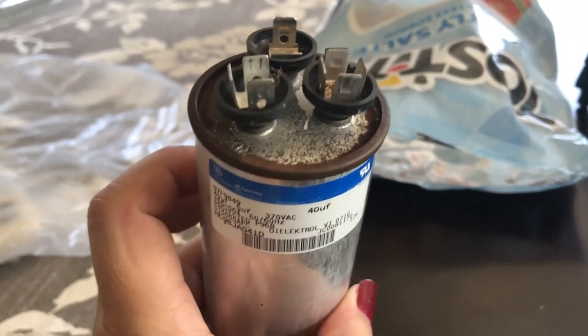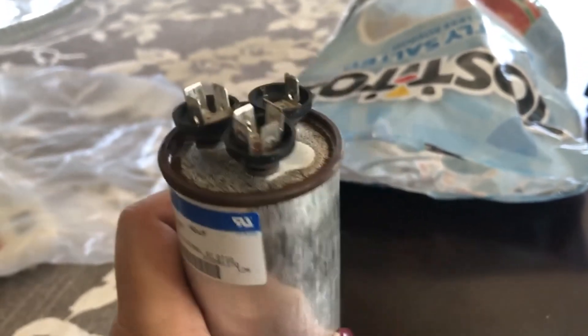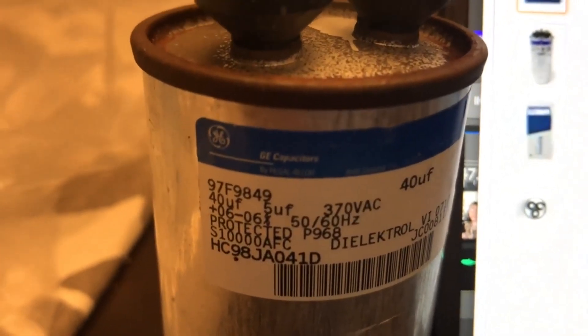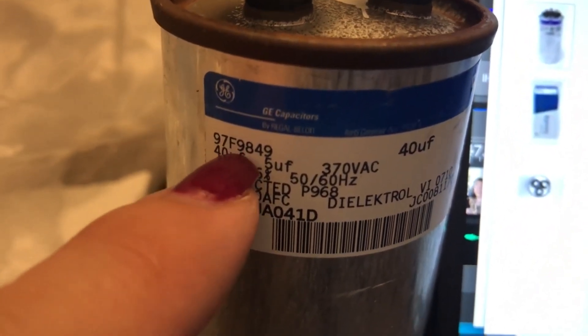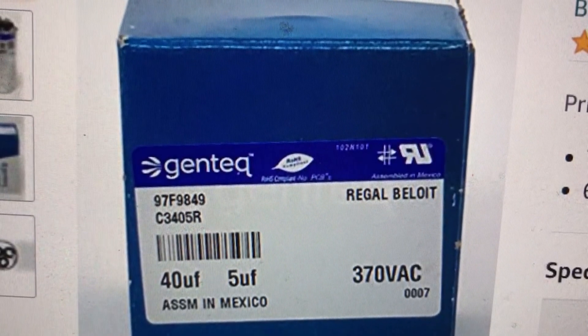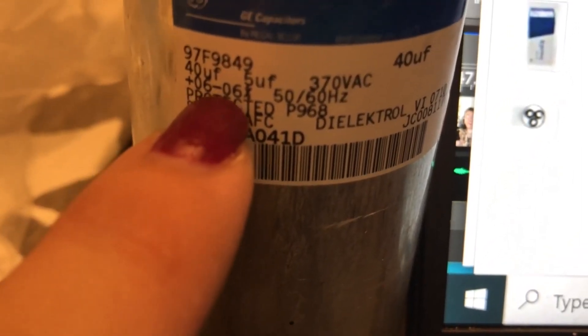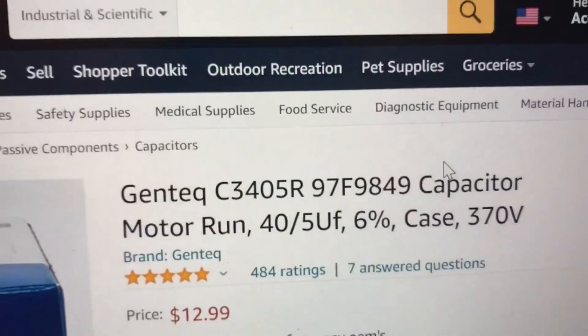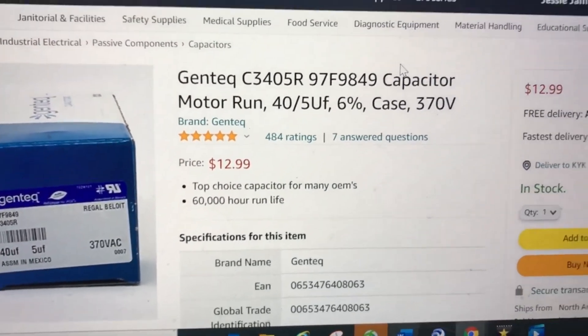Here's a close-up of the old capacitor. I don't own an electric meter to test it, but this sure looks like it needs to be replaced, and it'll be cheaper to replace it than to buy an electric meter. It's a GE capacitor with model number 97F9849, which I found on Amazon. It's rated 40 microfarads for the compressor, 5 microfarads for the fan, and 370VAC — just like the original part. My part cost $12.99 plus tax, and they usually range from about $10 to $25.